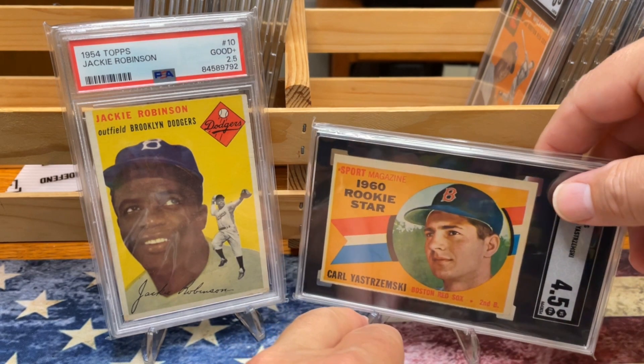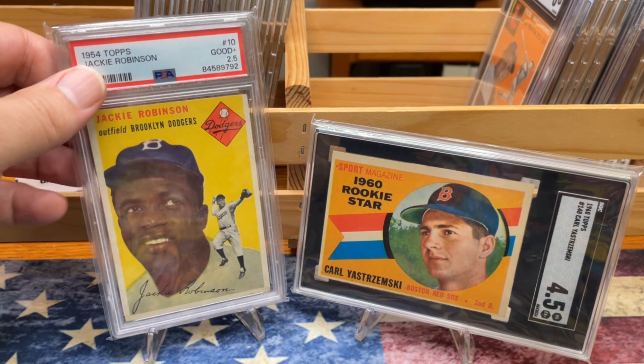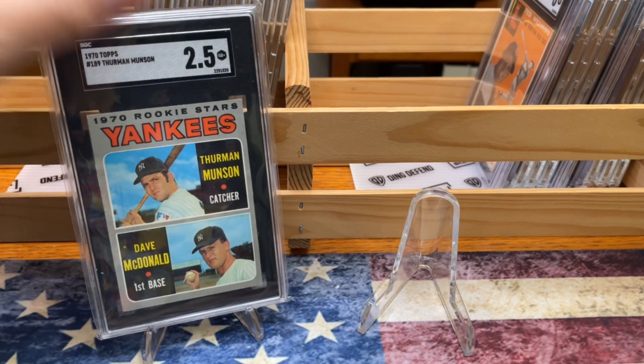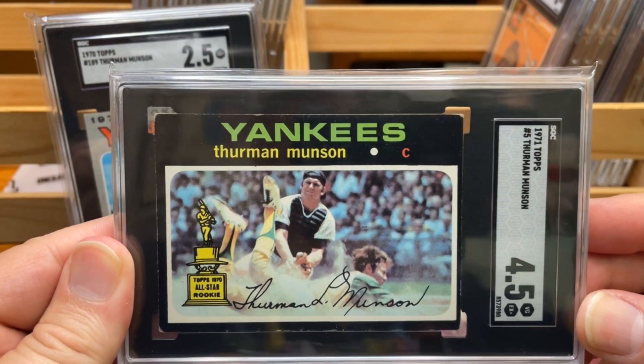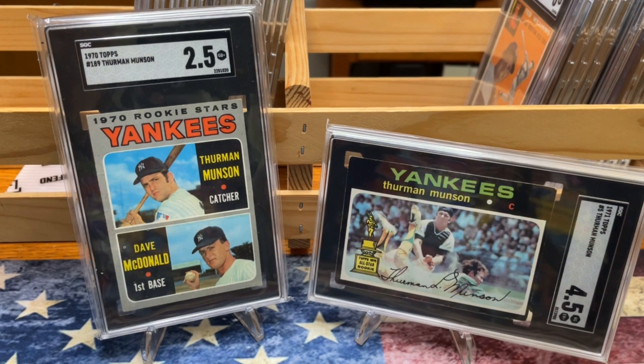We have the Yastrzemski rookie in a wonderful 4.5. Next, I'll transition to a Yankee great — not a Hall of Famer, though I think he should be. We're going to go with Thurman Munson here with his rookie card, the 1970 in a 2.5, and the iconic 71, which I just got back from grading not too long ago. I had bought it raw, really worried about it, but it came back at a 4.5 and I was very, very pleased. Not a Hall of Famer, but in my mind he should be.